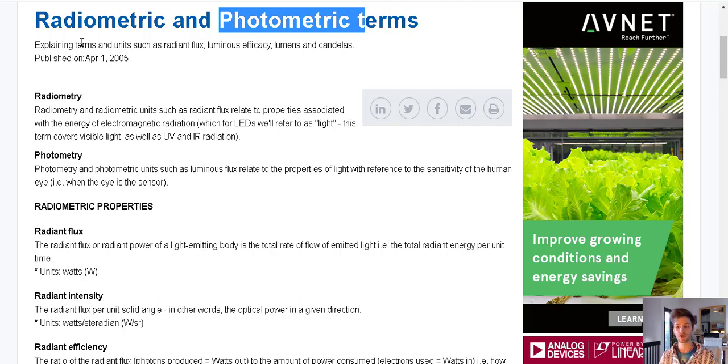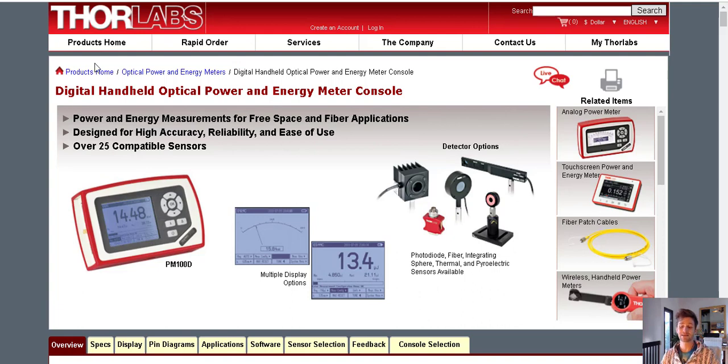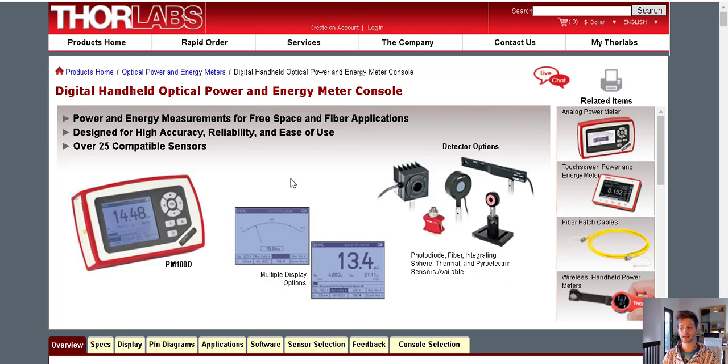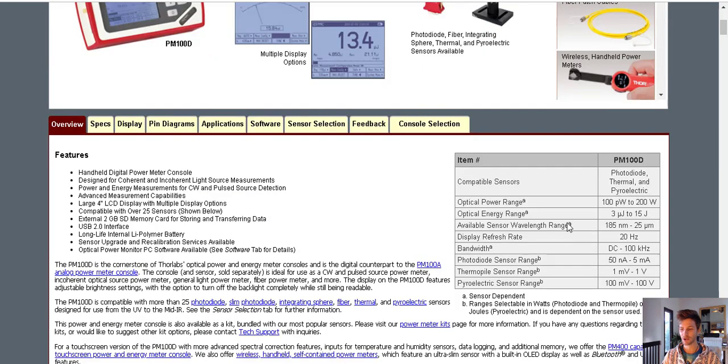Ask them: do you use a radiometric meter, a PAR meter, a solar meter, or a photometric meter? They should know this. If they say radiometric, great — ask what brand and model. Here's an example of a very accessible radiometric meter — still kind of pricey, several hundred dollars, but this is designed for measuring lasers and LEDs to a very fine degree. These run about $799 to $1,200. Thorlabs has been around a long time and they make all kinds of measurement devices.